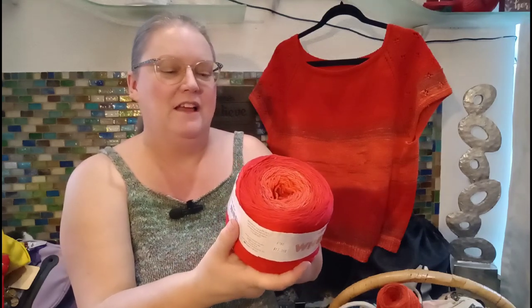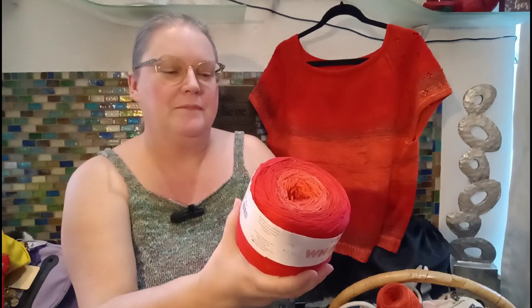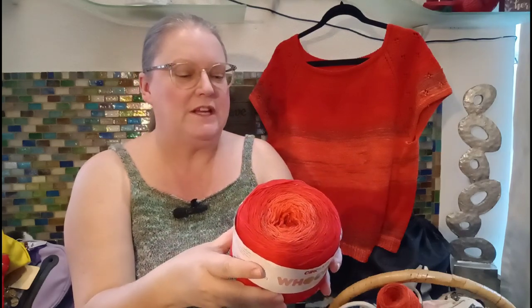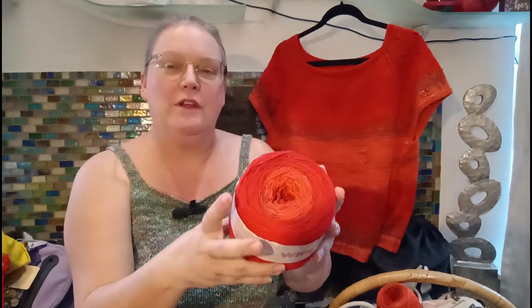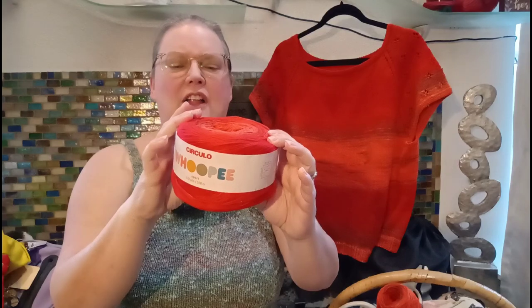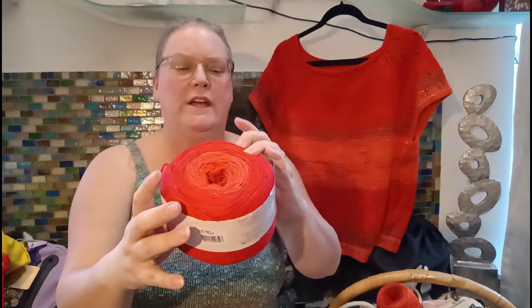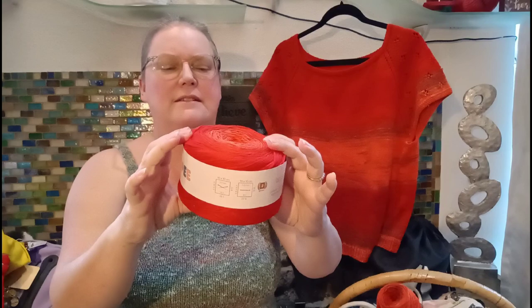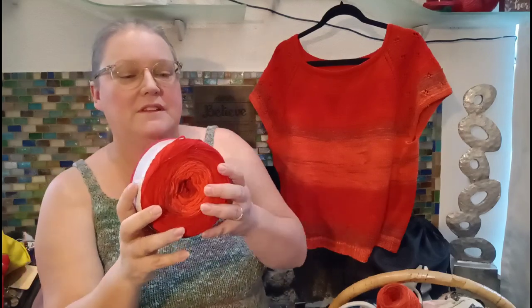I'll read all this over here — 100% mercerized Brazilian virgin cotton. It comes with 200 grams, which is 578 yards or 528 meters. It's 7.05 ounces, and this color here is 9957, which I think was called fire or something like that. It knits up beautifully and it's a number two sport weight.